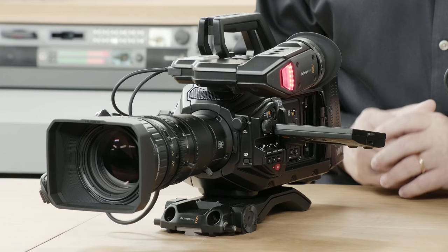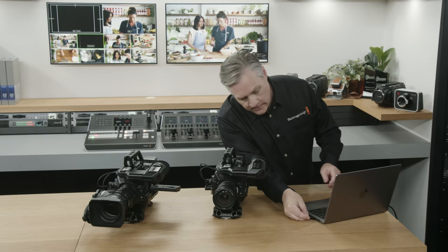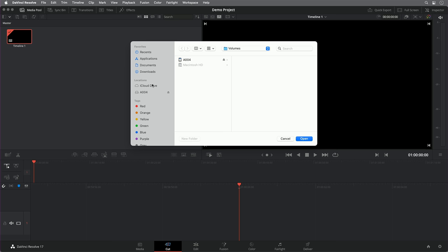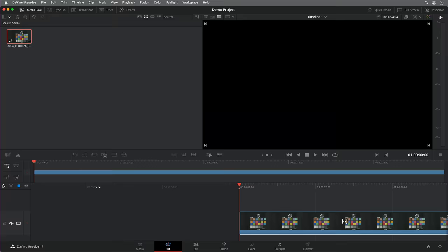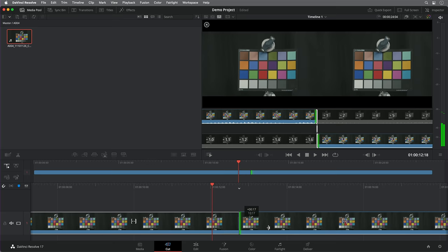I'll stop the recording, take the card out, and move it across to the computer. You can see this all just works. I'll put the card in the computer — it's got SD card slots now. I can open it up, find the clip, drop it in the timeline. You can really see how nice it is to edit with — trimming is just so wonderful. These files work so beautifully.